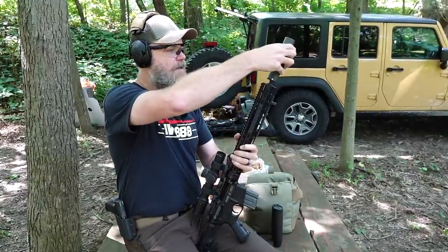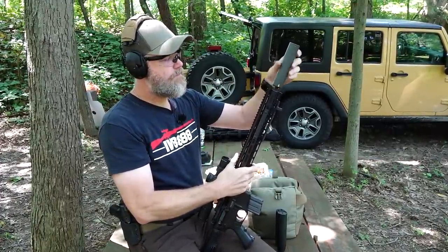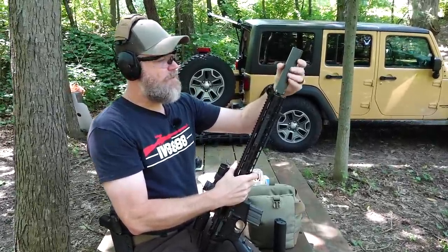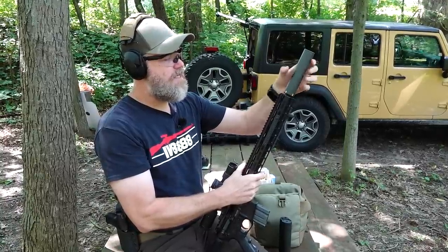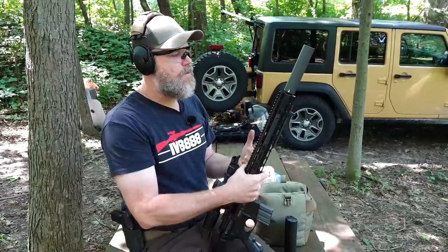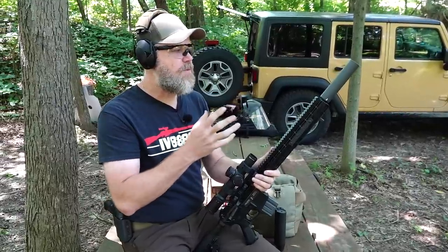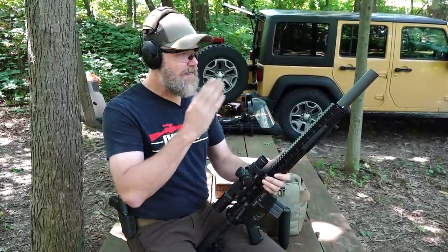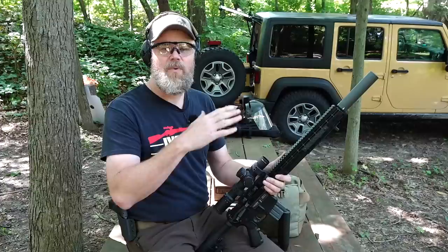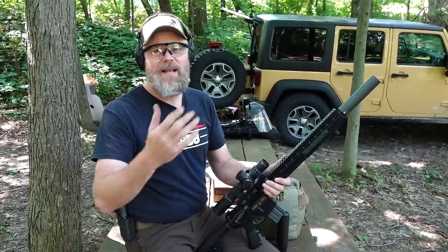We're going to thread the KG Made can on and kick off testing with a decibel meter. We'll put the rifle on the decibel meter with the KG Made silencer properly seated - just snug, that's all you need. We'll get some meter readings using the 55 grain ball, and should we get a baffle strike or some sort of failure, we'll go back and meter it again to see if that changes the decibels - whether it makes it louder, quieter, or doesn't change anything.